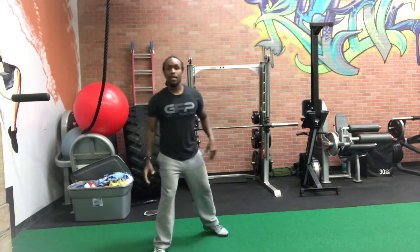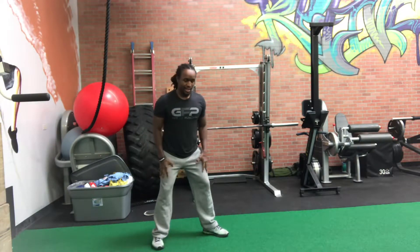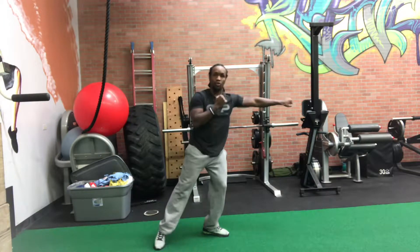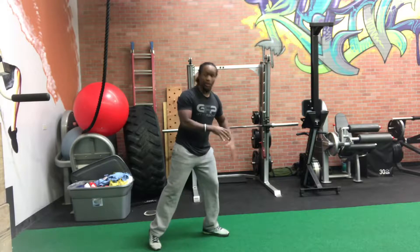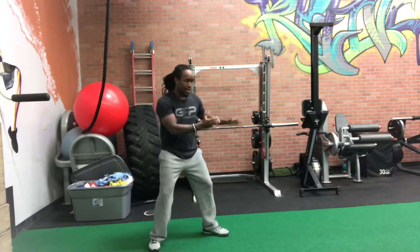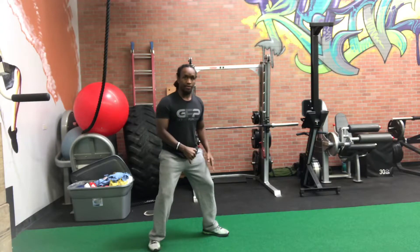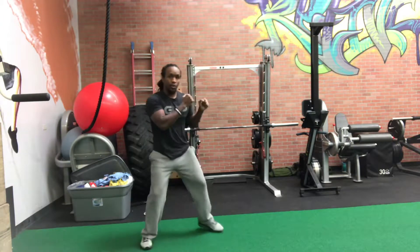A common tendency — I'll show you guys my feet. A common tendency is to lean forward on that jab, cross. We don't want to do that. We want to limit any excessive forward lean and keep ourselves balanced.